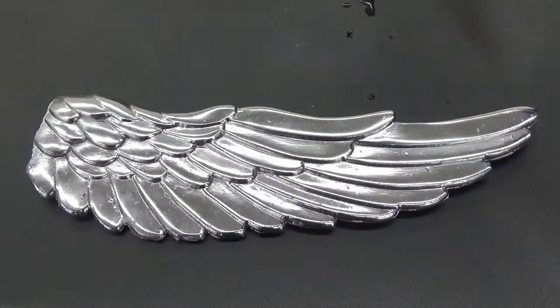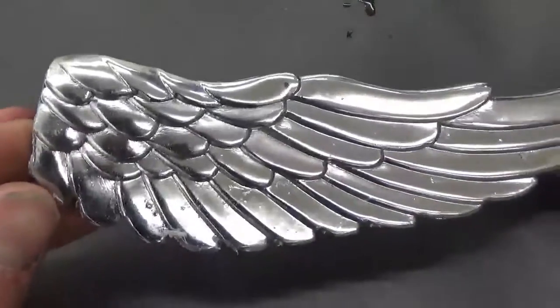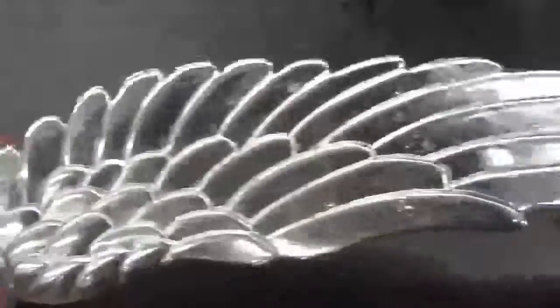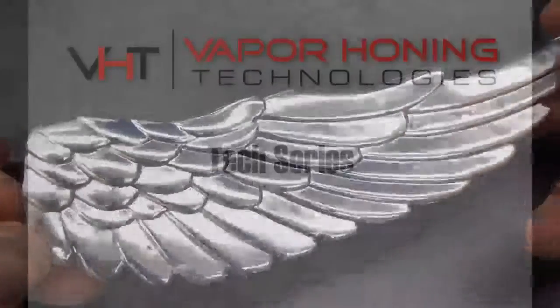Here's the chrome plated piece after the process. We just wanted to show you that this process does not damage a chrome surface — it will not remove chrome with the glass bead slurry that we have in the cabinet. It really just shows you how gentle it is and how you can clean right over the surface.